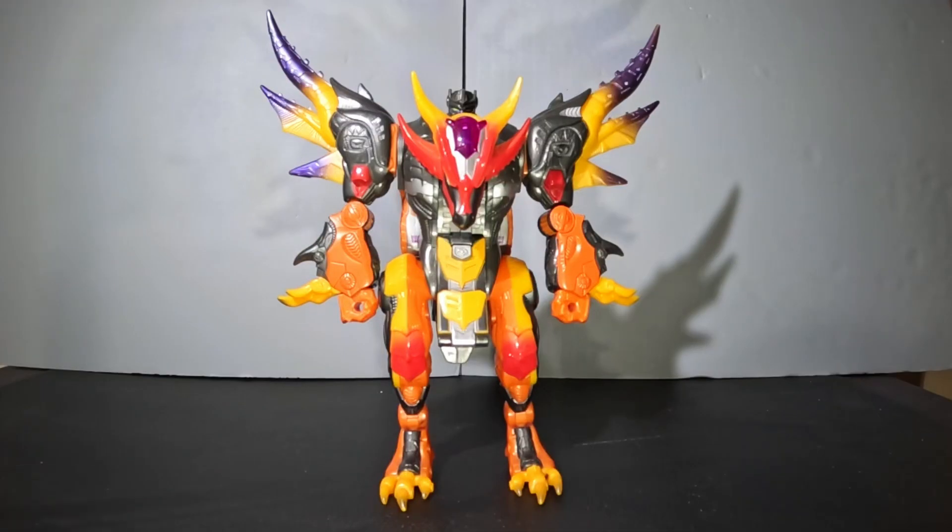He was released as part of wave one of the 2005 Cybertron figures. Known designers are Shogo Hasui of Takara Tomy. He was released in the fifth wave of Galaxy Force product under the name Flame Convoy, though he had some alternate plastic colors and decorations.